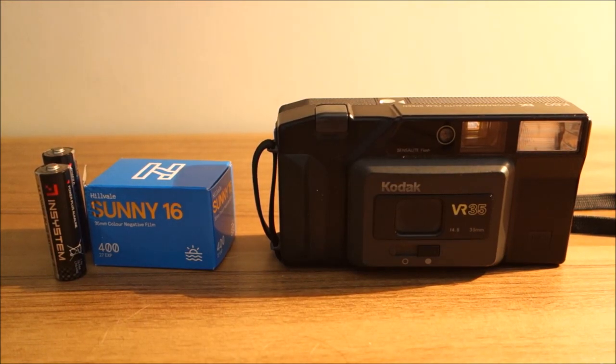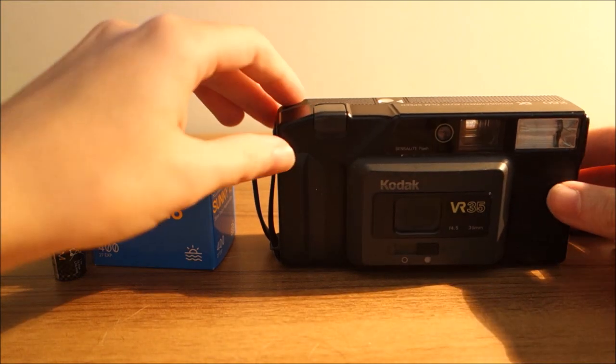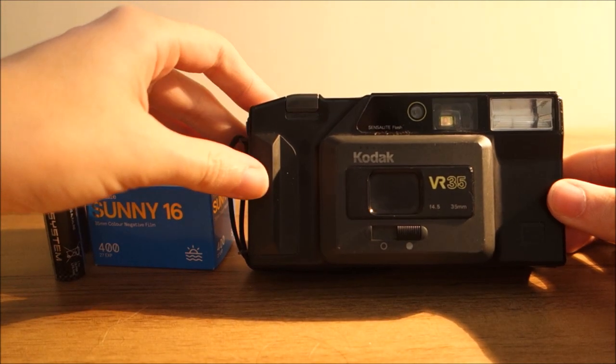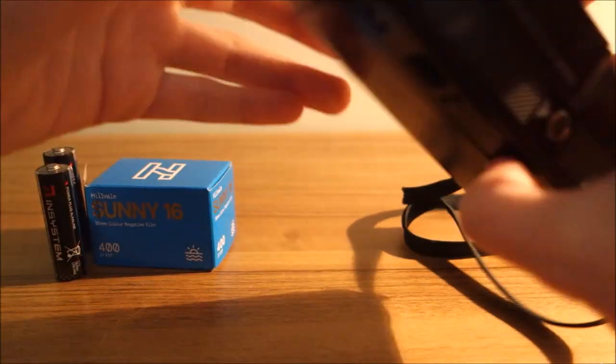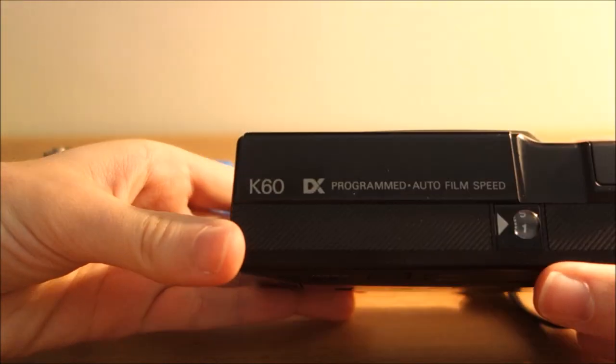Hi, thanks for joining me. Today I'm going to be loading film into the Kodak VR35, and this one is the K60.